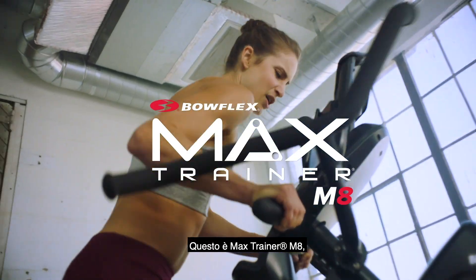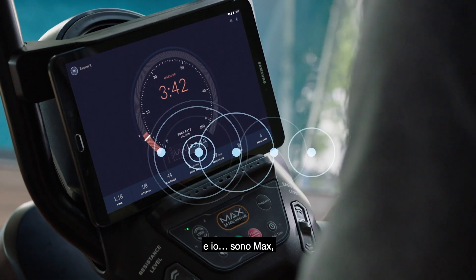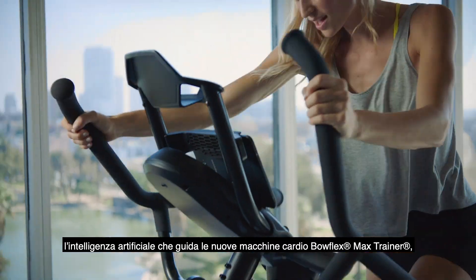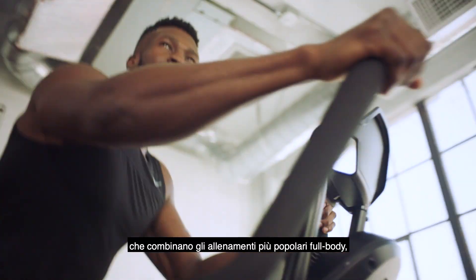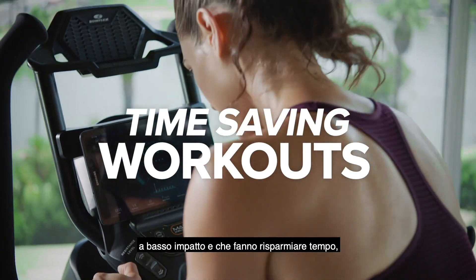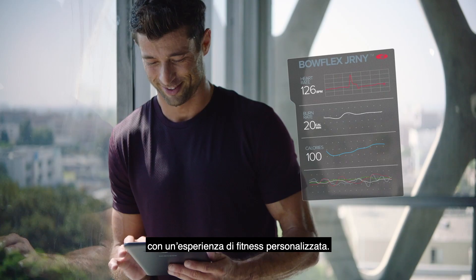This is the Max Trainer M8, and I am Max, the intelligence driving the new Bowflex Max Trainer cardio machines, combining one of the most popular full-body, low-impact, and time-saving workouts with a personalized fitness experience.